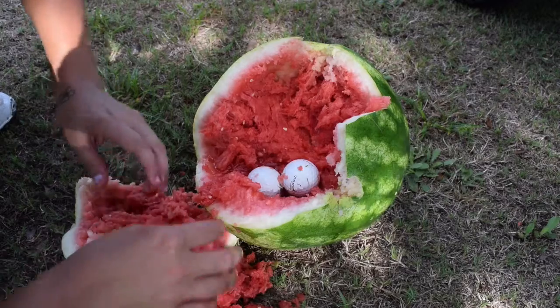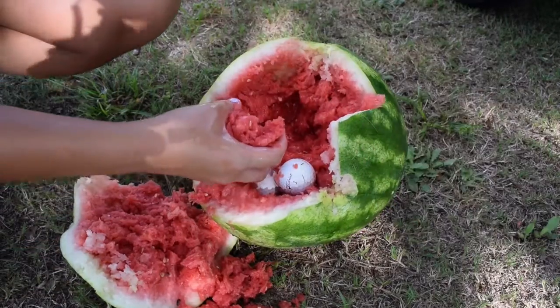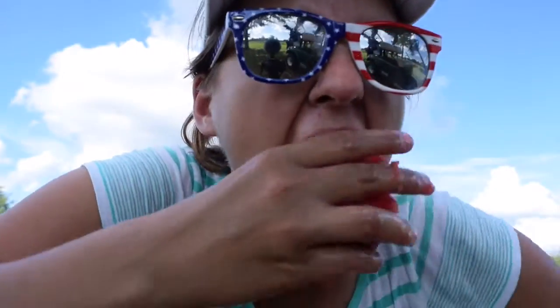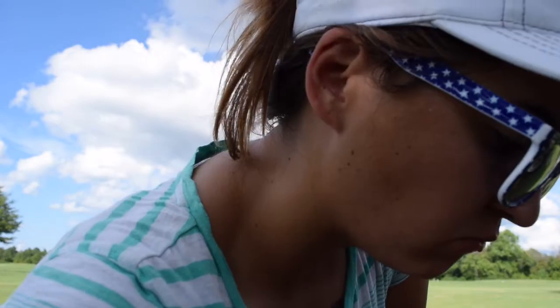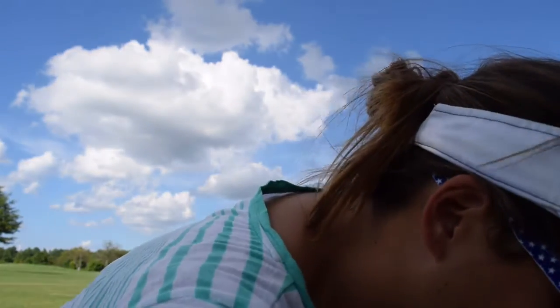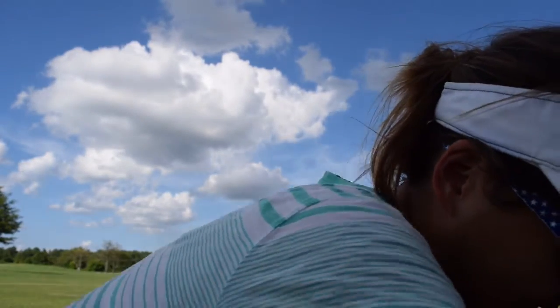Now I gotta try some of it because that would be a total waste. That's pretty good. That's pretty good. It's a seedless one. Any of you watching? It's the best watermelon I've ever eaten. I didn't even have to use a knife.